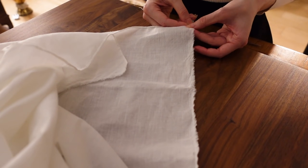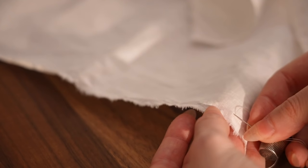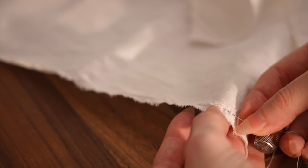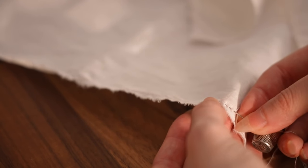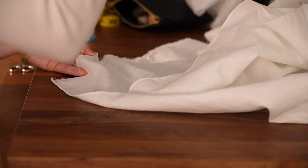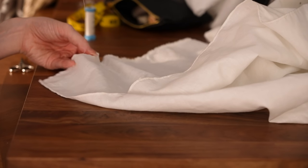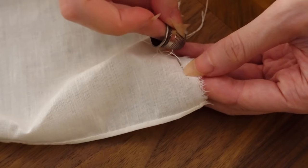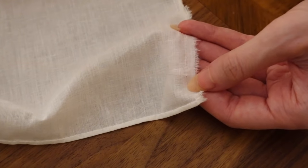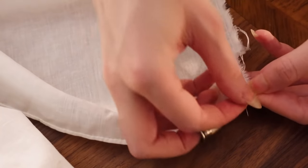Now to begin the process of attaching the waistband. First, we need to gather this top edge down to its intended width. To do this, I'm just doing a row of small running stitches in silk thread, since silk is one of the stronger thread options and I don't want to risk it breaking when I go to pull the gathers later. The finer the fabric, the smaller the stitches can be, but thicker fabrics should use slightly longer stitches to give the fabric more room to fold between each stitch.